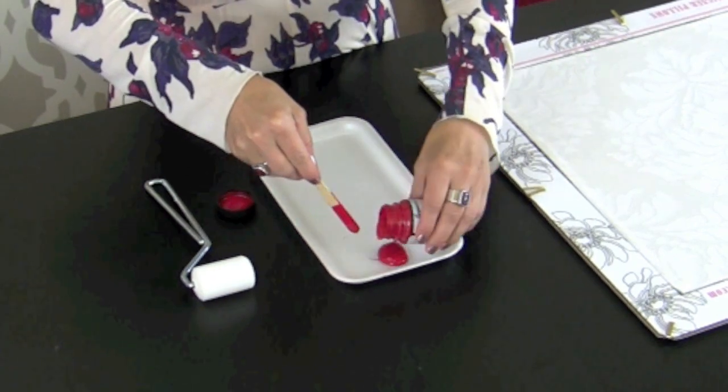Now we're going to load our dense foam roller with that paint. An important thing about loading the roller is that you want even absorption of the paint into the surface of the roller.